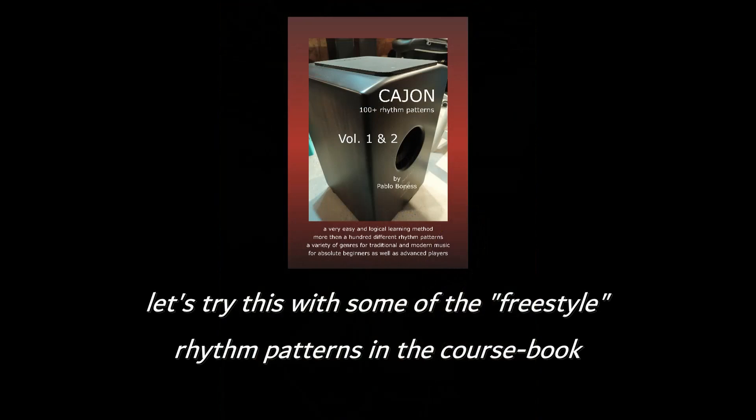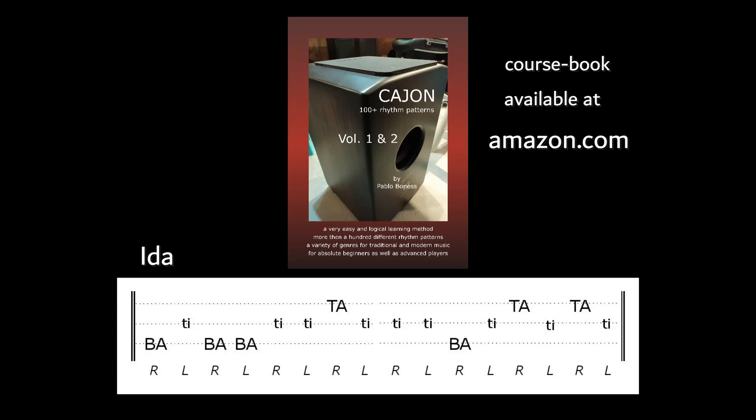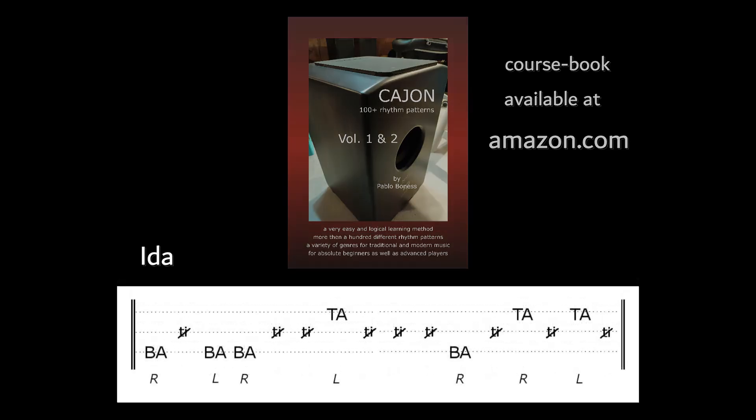Let's try this with some of the freestyle rhythm patterns in the coursebook. Take the rhythm Ida, but skip all of the tie strokes, make them ghost notes, and then it goes like this.